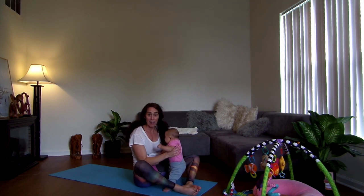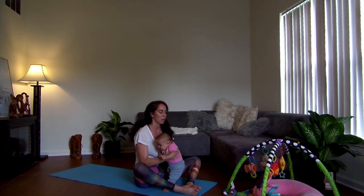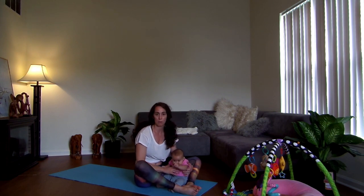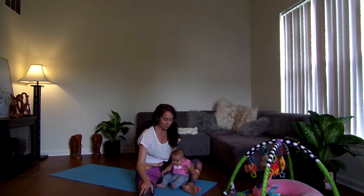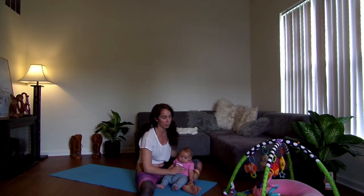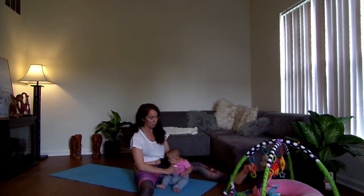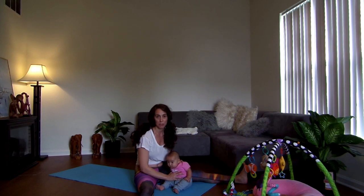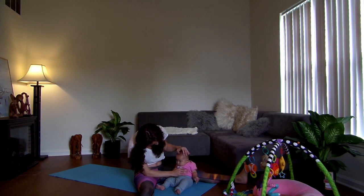I'm definitely sweating — I don't know if you can see it in the video. Harley has some nice sweaty kisses on her. Even though this is short and sweet, you could do it multiple times throughout the day. Just getting your heart rate up for a few seconds is a nice way to take a breather for yourself, and if you have a fussy baby it's a great way to just get something in. If you want to see more videos like this, please leave a comment — I've never done a video like this before, let me know what you think. Have a great day! Bye!